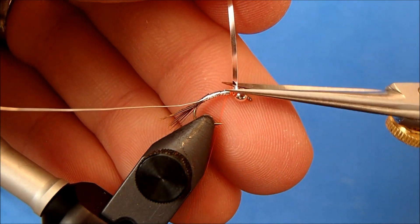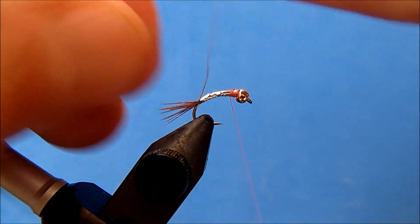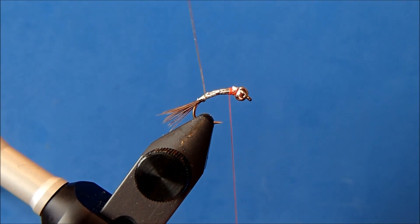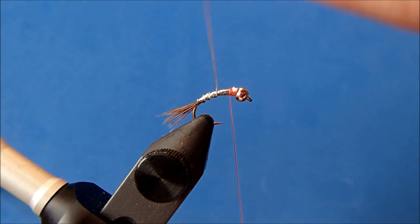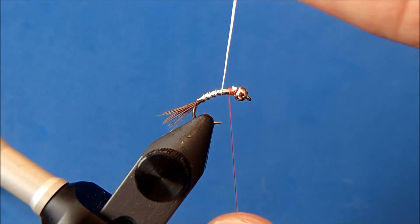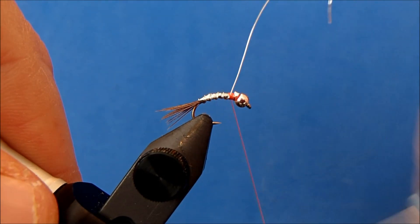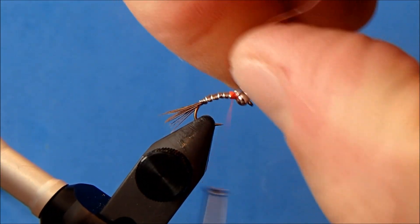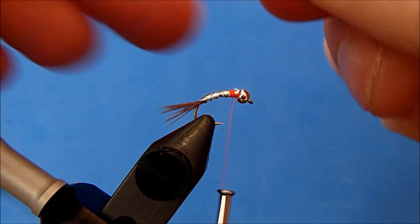When I get to my thread I'll tie it off, then remove the excess. Now I'll work my wire back up, and when I do I want it to help splay the tail a little bit, so I'll make sure to catch that and then make nice even wraps all the way up. When I get to my thread I'll tie it off and break the excess.